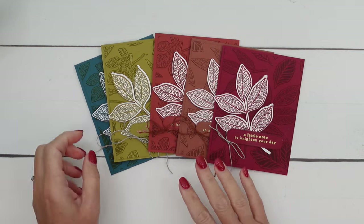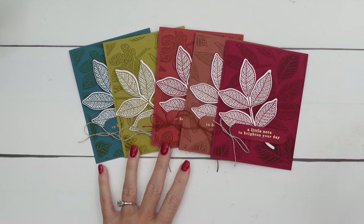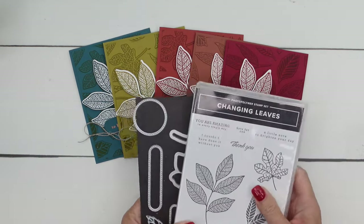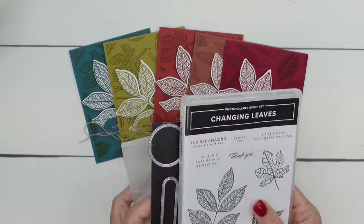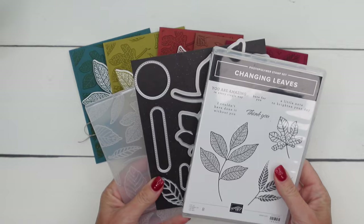Hey everybody, Erica Sirwin here from Pink Buckaroo Designs. I've got a slew of cards here to show you using the Changing Leaves bundle. This is an online exclusive — that just means you won't see it in a catalog, but you can find it online.